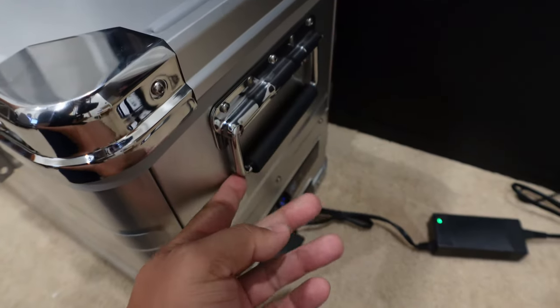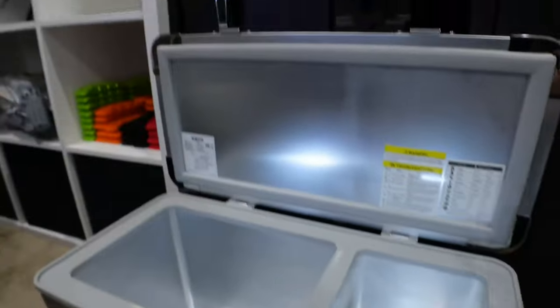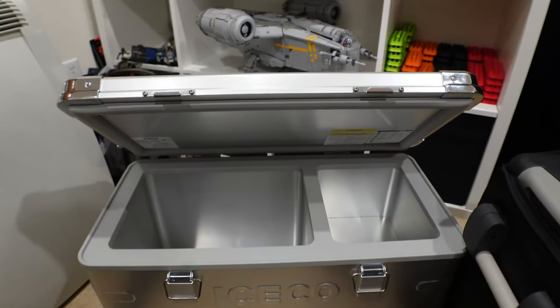It's got spring-loaded handles which are very nice — gives you a good grasp, and when you let go they fold right back up to keep a smaller profile. The JP50 also has spring-loaded handles but they're plastic rather than metal. It's also got scissor hinges: when you're closing the fridge, if it's higher than 45 degrees it won't self-close on you — it'll actually stay there, giving you easy access without accidentally hitting your head.